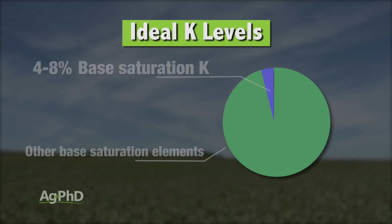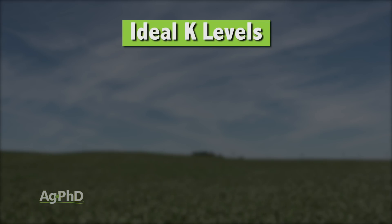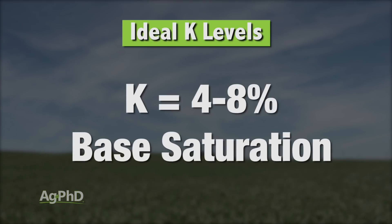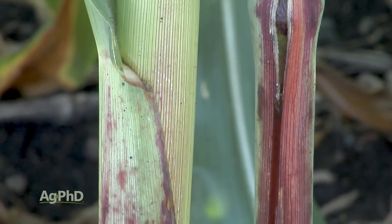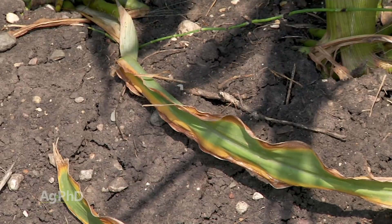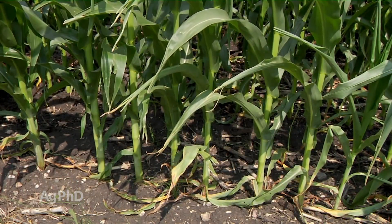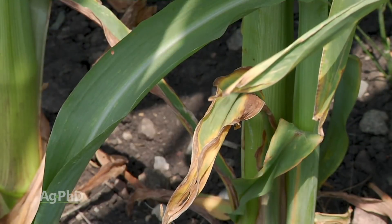What we're looking for is at least 4% — if not up to 8% — base saturation K. In other words, of those five nutrients — calcium, magnesium, sodium, hydrogen, potassium — I want at least 4 to 8% to be potassium. We first started identifying this on our own farm as having potassium deficiencies when we saw parts per million as pretty decent, but our base saturation K was less than 2%, and we saw potassium deficiency in plants.